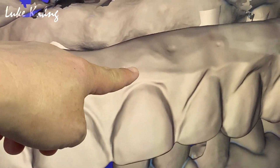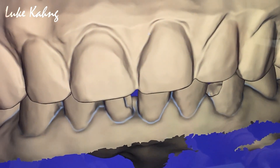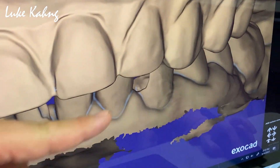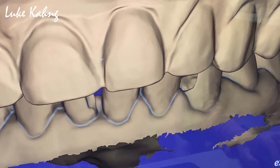It's a gummy smile, so we have to increase this much. Midline change — we move it about one millimeter. Yes, that's good.